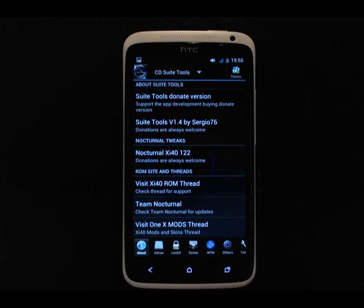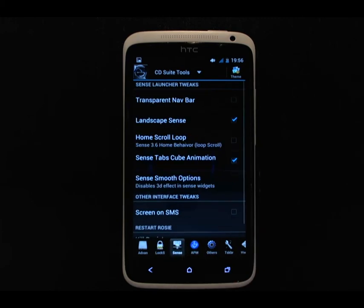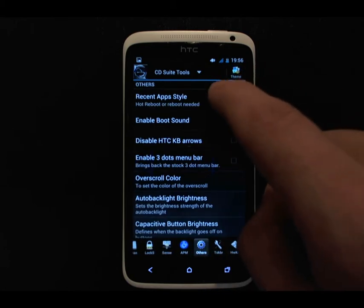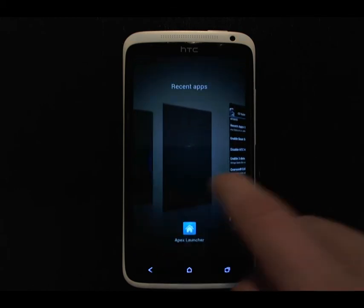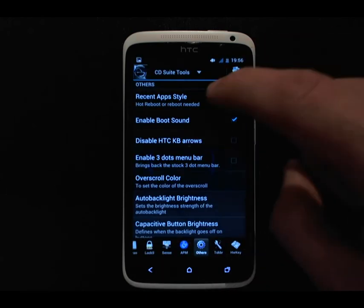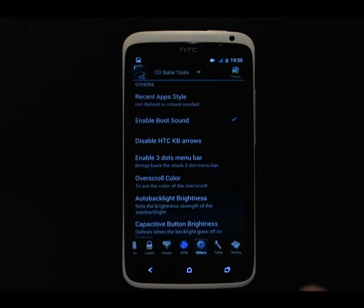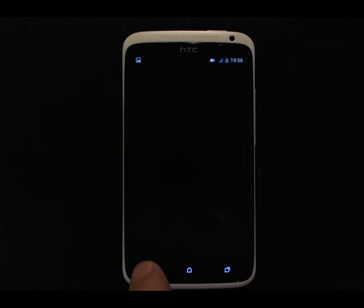In the CoreDroid tweaks, not all of them apply — such as the lock screen, you don't have the option of the Sense launch screen, and the whole Sense section is useless because there's no Sense. But one that I really like is selecting the AOSP Recent Tasks. The Sense-based Recent Tasks has you swipe horizontally, but I prefer the Android Recent Tasks, so let's select that. I'll do a hot reboot and then we can see what that looks like.